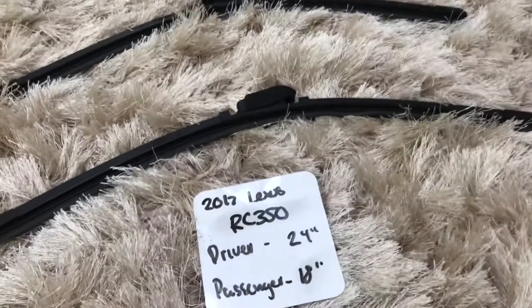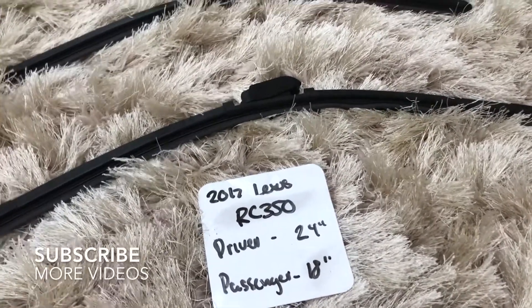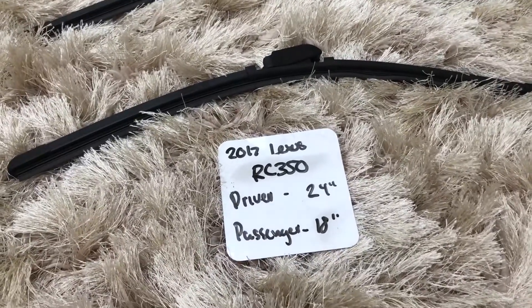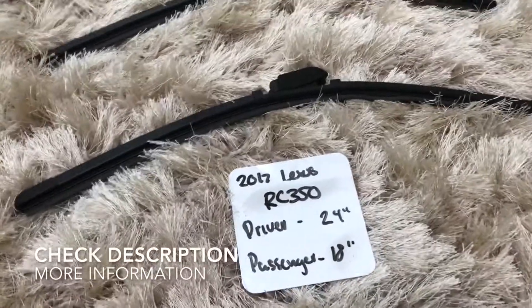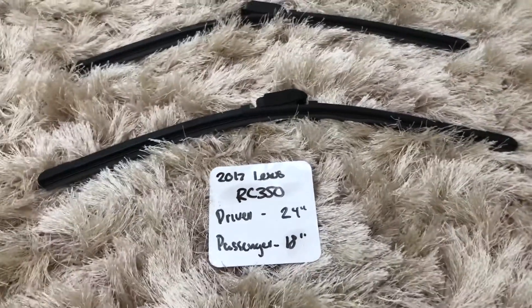What's going on today guys, welcome back. Today we're going to be talking about changing wiper blades for the 2017 Lexus RC 350. If you're looking for a wiper blade replacement size for the 2017 Lexus RC 350, I've already looked it up — be sure to check the video description and I will leave any other necessary info there as well.